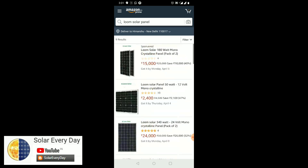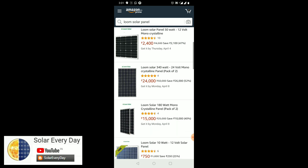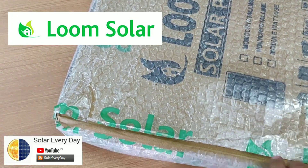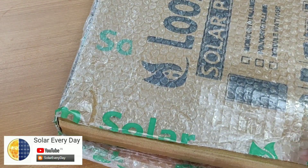Loom Solar had very good user reviews on Amazon, so without wasting any further time I ordered one of their products. I got the product on time, and on the very first look the package was very rigid and nicely wrapped in bubble wrap, so it was quite safe.